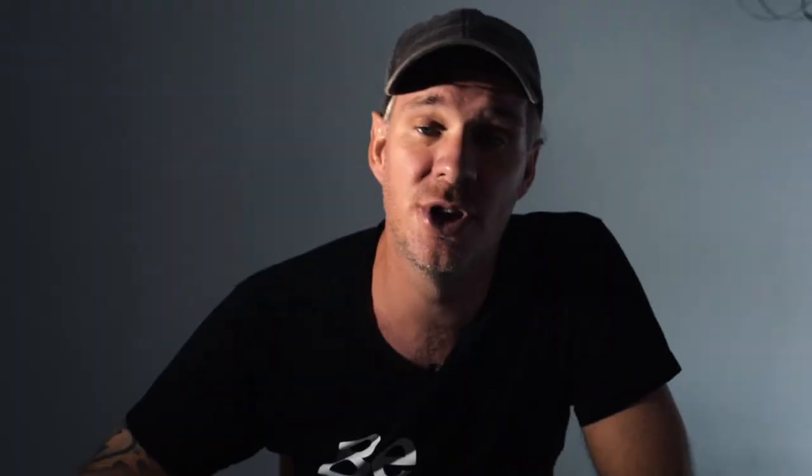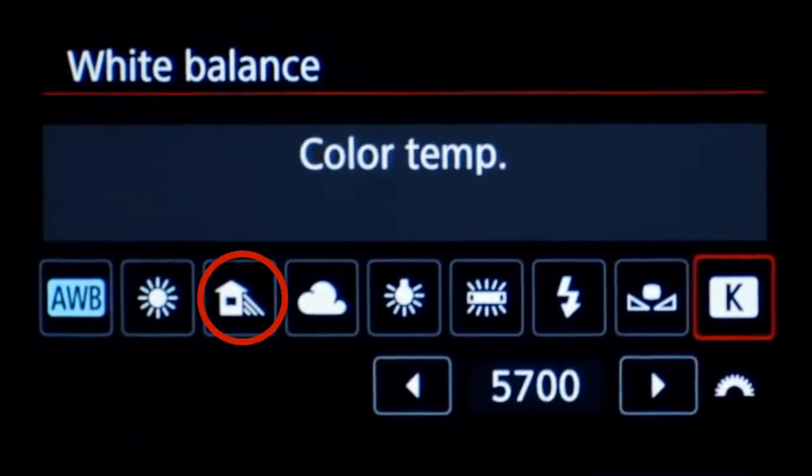Three: white balance. If you're shooting in RAW, set it to auto because we can change it later. Not shooting in RAW? Flick between daylight, cloudy, and shade and see what best reflects what you're looking at with your own eyes on the back of your camera.